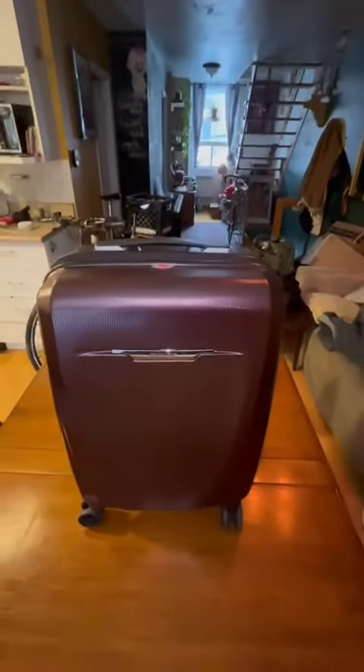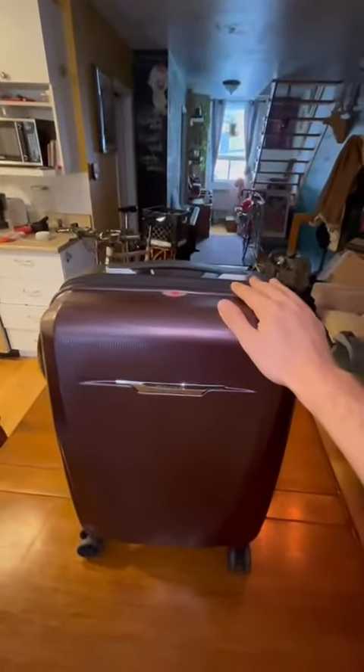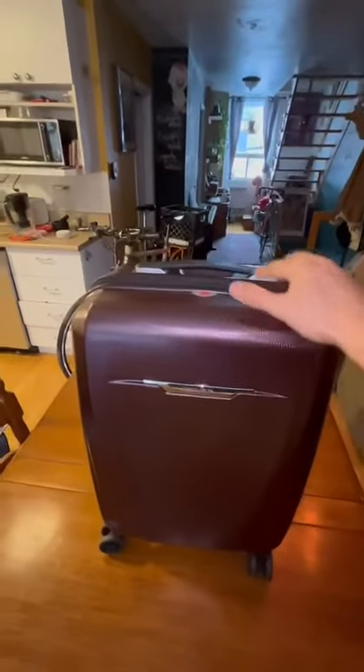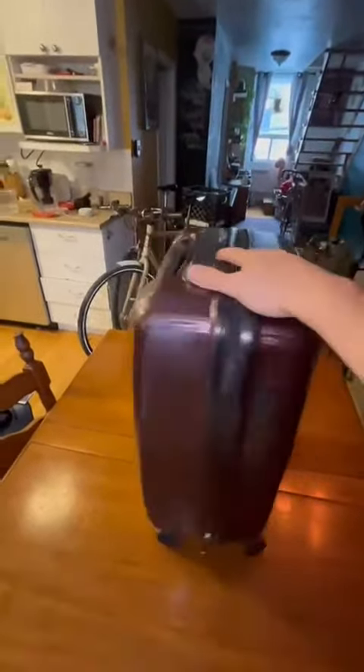Hello fellow travelers and welcome back to another luggage review. Today we have the Samsonite Windfill Tree — this is the hard case spinner carry-on luggage, so it's a spinner luggage with very smooth wheels.